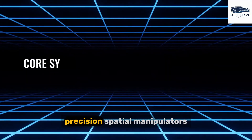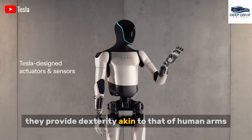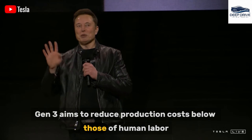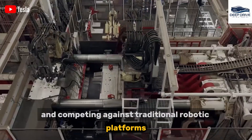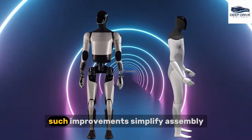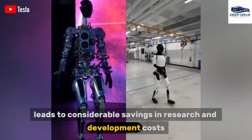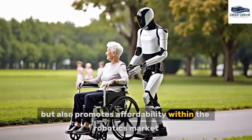Spatial manipulators equipped with end-effectors are essential for a robot's ability to interact with objects, providing dexterity akin to that of human arms. Significantly, the design of Tesla's Optimus Gen 3 aims to reduce production costs below those of human labor, which is crucial for promoting widespread adoption. Significant decreases in weight and mechanical components enhance efficiency, simplify assembly, and lower maintenance costs — vital for mass production. Tesla's reuse of automotive hardware leads to considerable savings in research and development costs, allowing for competitive pricing within the robotics market.